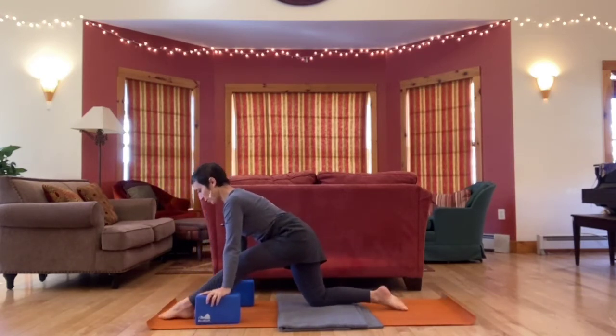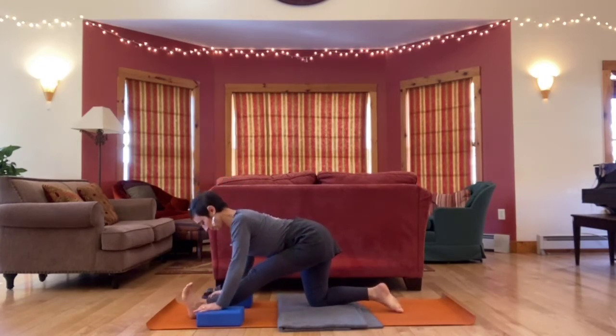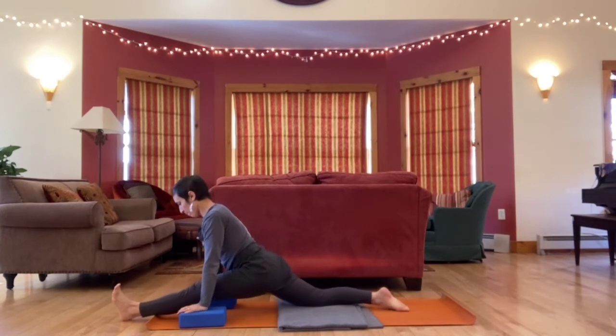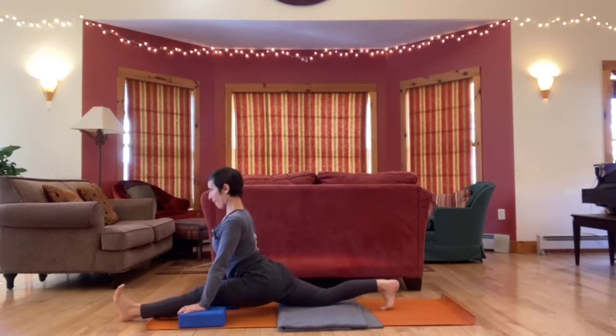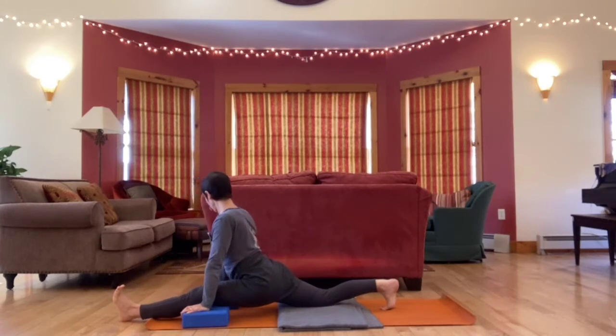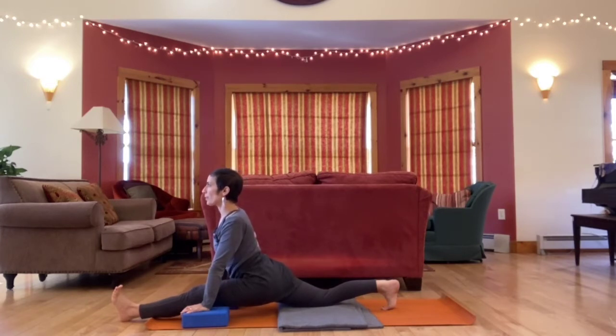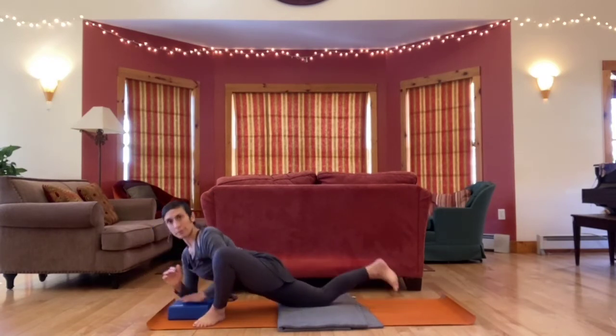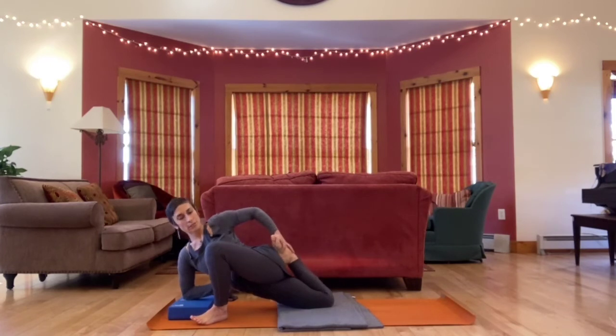Maybe grab your blocks. Inch the front foot forward, flex toes back. You are looking for your edge — trying to go right up to it, not beyond it. If you did slide forward on the other side, you can try that again. If you did slide forward, slide your way back to release. Bring both hands to the inside, turn out through the left — Lizard pose. Possibly adding a quad stretch if you tried that on the first side.